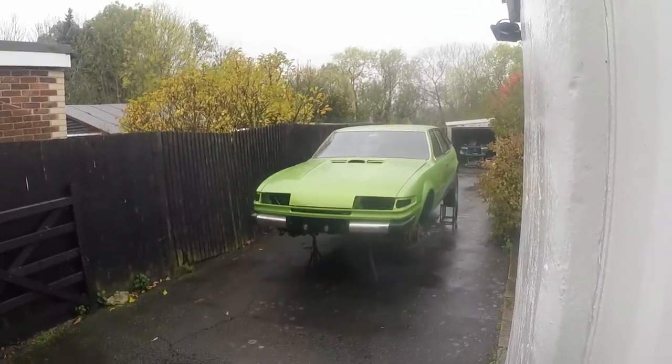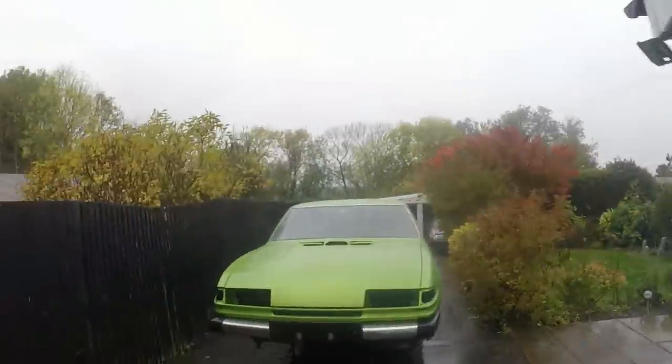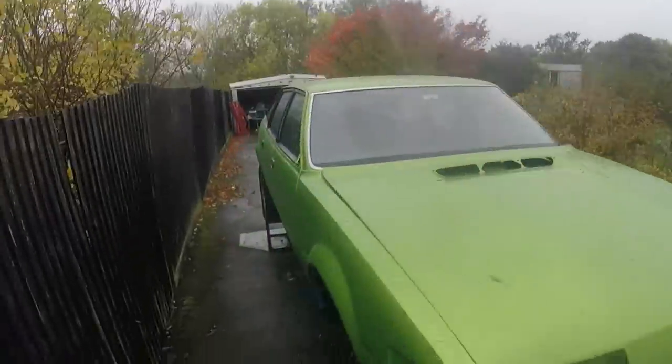Packed up my tools and it just started pissing down. One thing I forgot to do is close up the garages - but yeah, rain has stopped play once again.